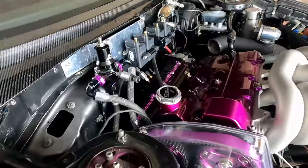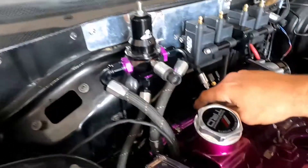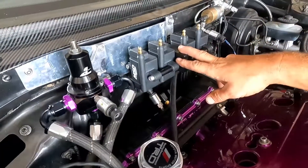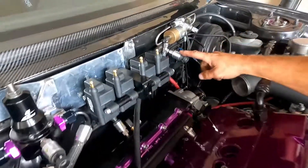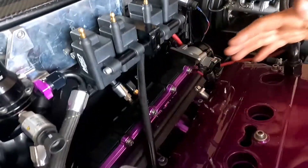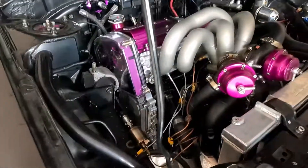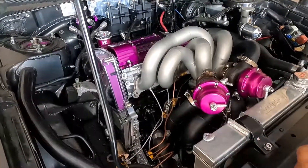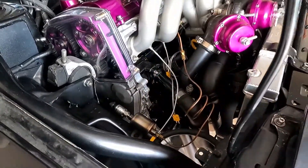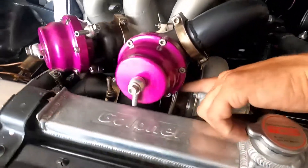A couple little changes. I redid all my fuel lines — the PTFE — new coil packs versus what it was before. Added a pressure sensor on the clutch. Here's the new intake manifold. This was all recoated because it got burned in the fire. Added EGT probes. Going through here, new inlet right here.